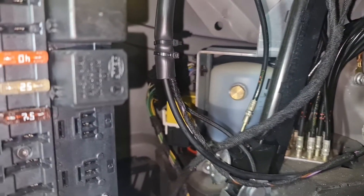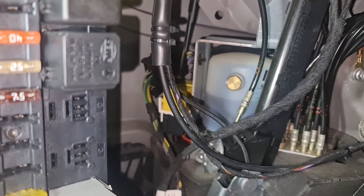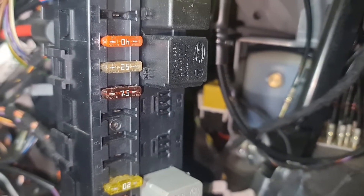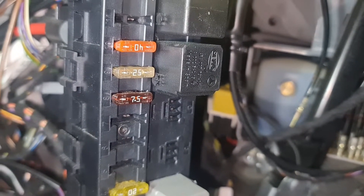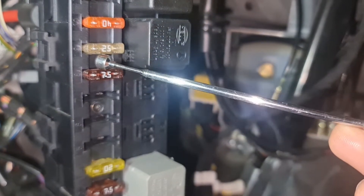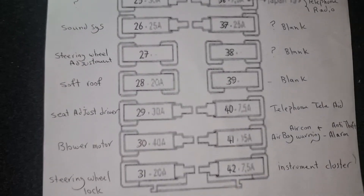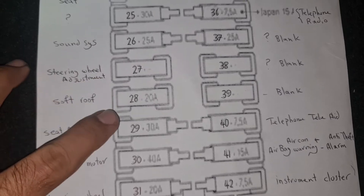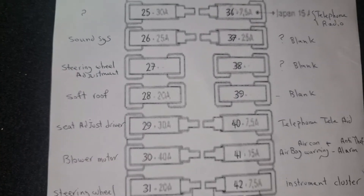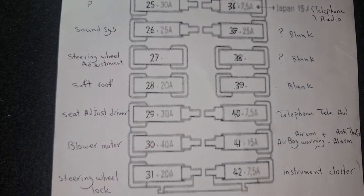A few points to mention: in order for your pump to work, two relays beside the pump should be functional. Also, fuse number 9 on the rear SAM is the roof control unit — that's a 25 amp fuse. And fuse number 28 in the cabin fuse box is also for the soft roof. So check three fuses and two relays in total.